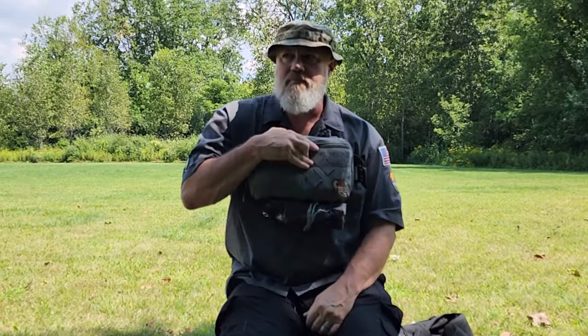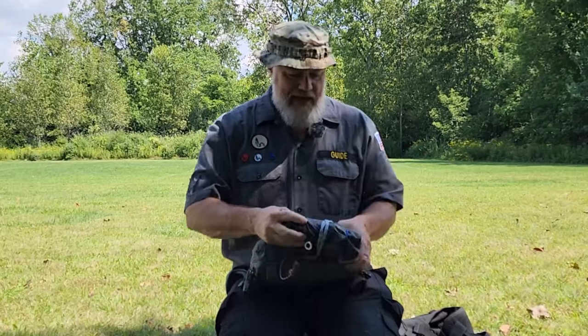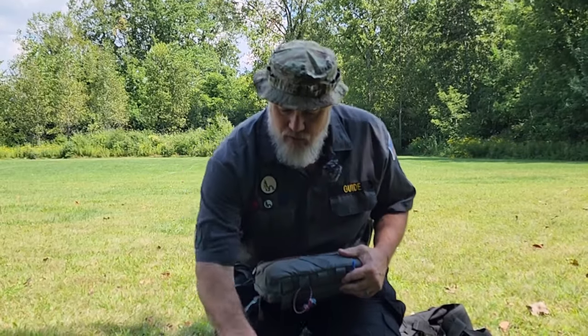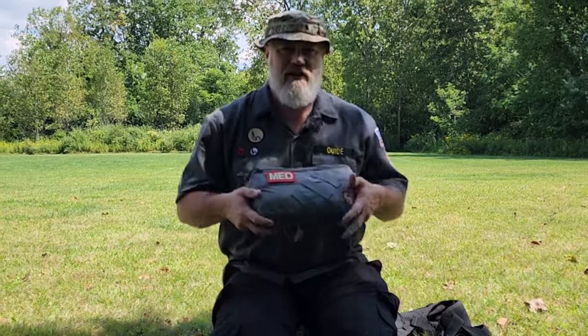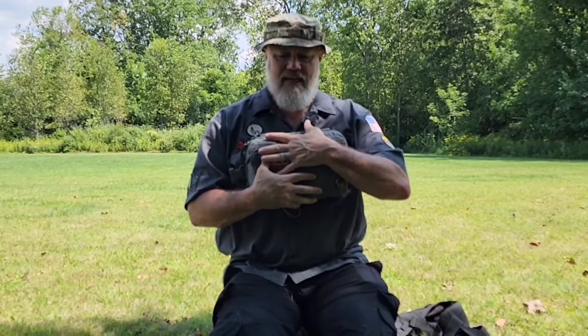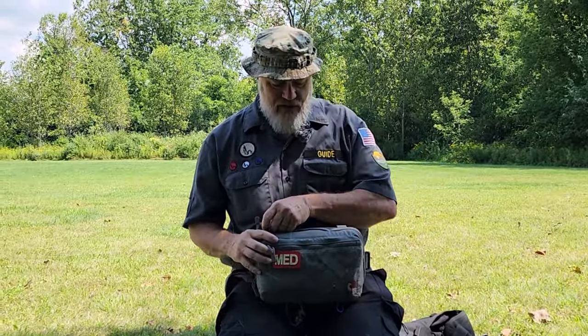So now I have rain gear, extra covering, and emergency shelter I can hang on the bottom there. This large Search and Rescue pack is what I wear when I'm doing events or outings and I need to carry first aid on me the whole time for groups of 12 to 20 people. I want to keep that stuff handy so I'm not carrying my backpack around the whole time.